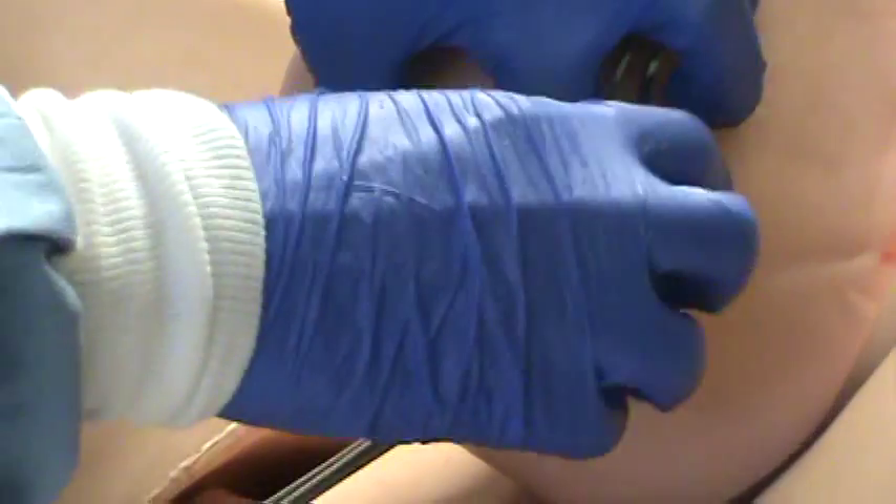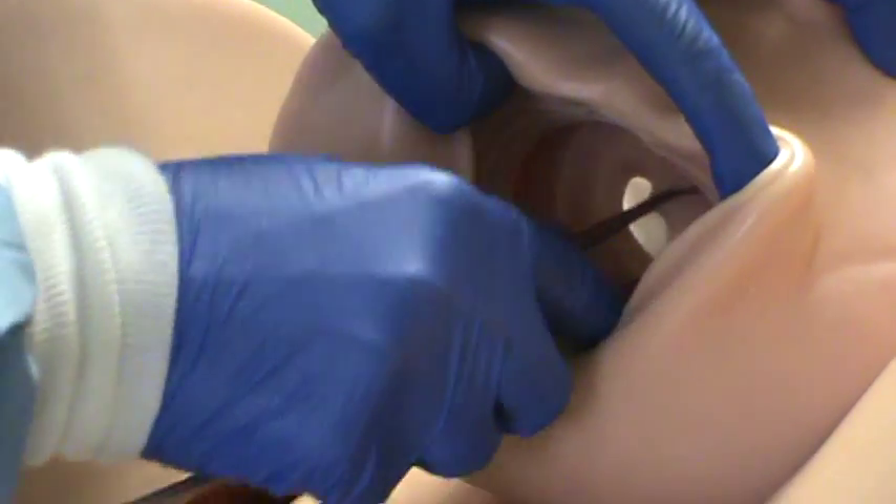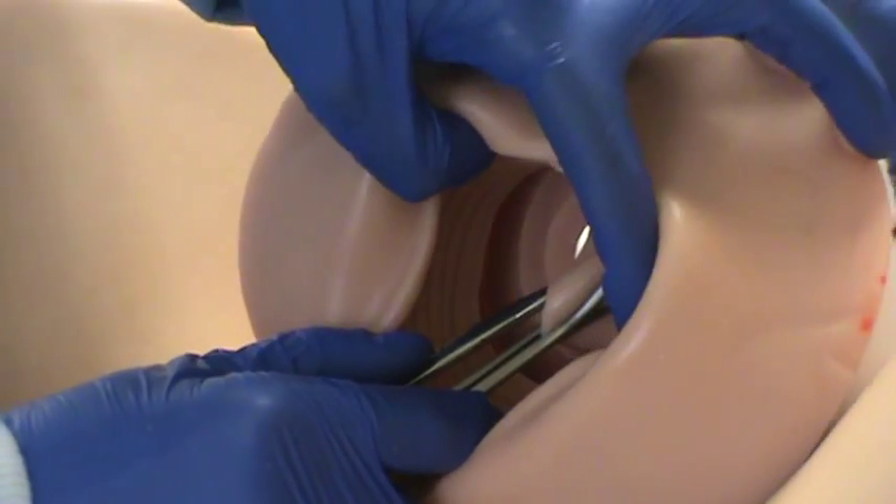If you do find a spot with a tear or laceration, you want to put a clamp on each side, bring it down towards you, and sew it together.